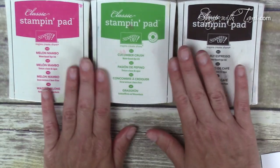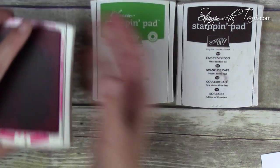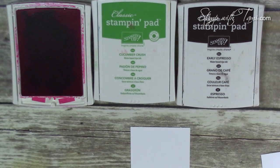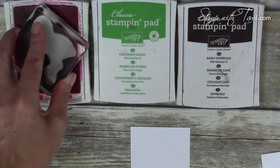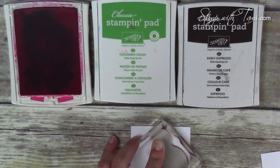I've got three ink pad colors here: melon mambo, cucumber crush, and early espresso. We're gonna do our flamingo in the melon mambo and he's gonna match the paper that we layer him on. He's also gonna match the baker's twine we're about to use. One thing I love about Stampin' Up! is everything coordinates. So we're just gonna stamp that flamingo in the melon mambo — which is also fun to say, makes me want to sing mambo number five. I'll spare you the singing.